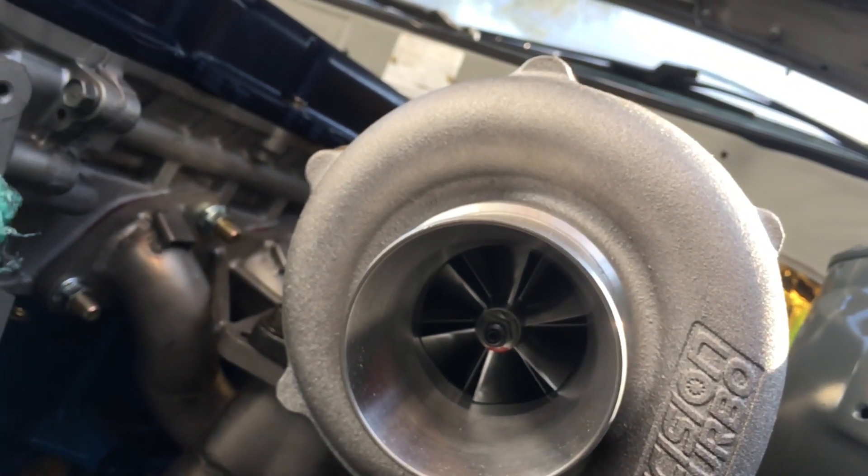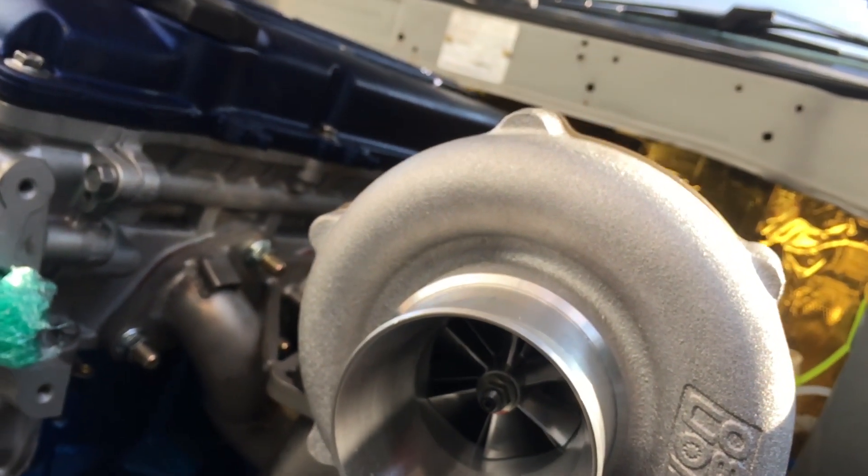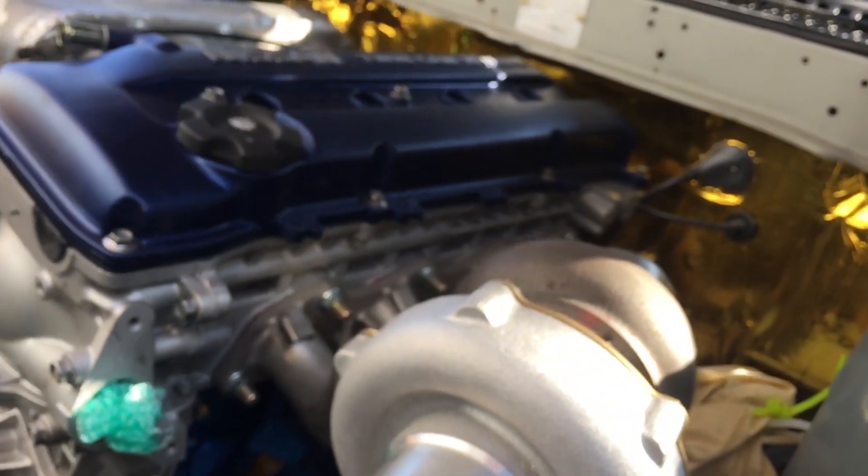The turbo that sits on that is a Precision 5531 — it's rated for about 520 horsepower. I'm not sure if I'm going to run it. I might scrap it; I might get a Borg Warner, the new SXE turbos. Those things seem pretty damn promising and they're pretty cheap. But yeah, that's the hot side.